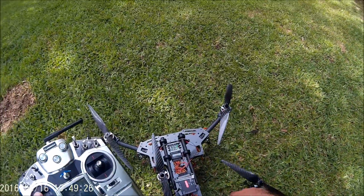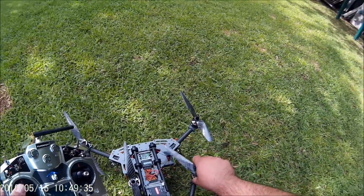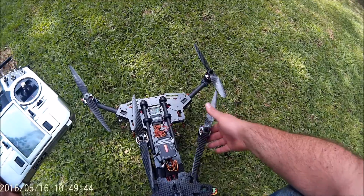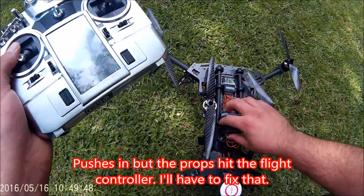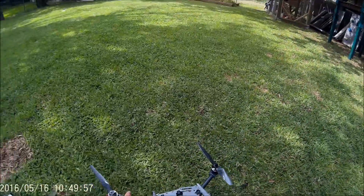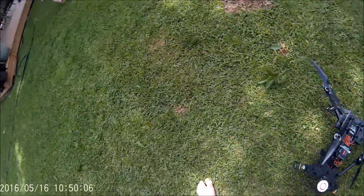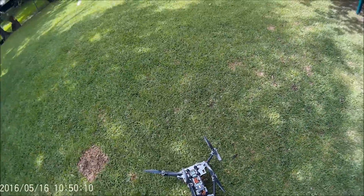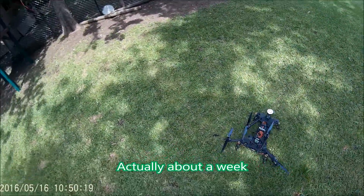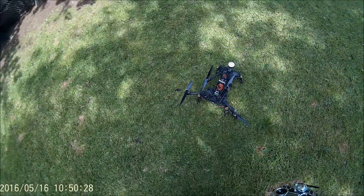I like the arms on this one — they fold in. You're probably going to lose more props because of that, but you're more likely to save your motors, because when you have an impact it absorbs some of the force and pushes the arms in. All the wiring looks alright, so we just need to find the nut and replace one prop. I'm going to buy a few different sets to figure out what I like better. Looks like we're done playing for a few days while we wait for props — first crash.